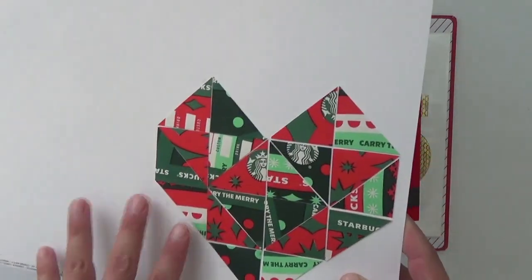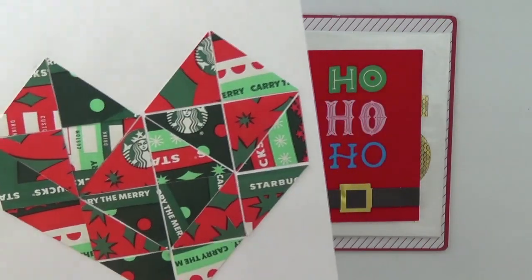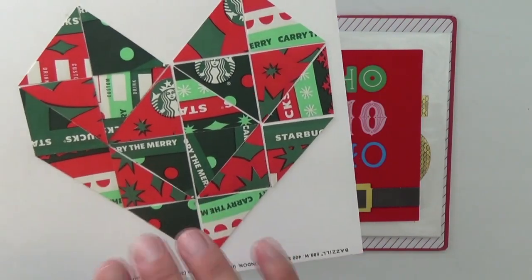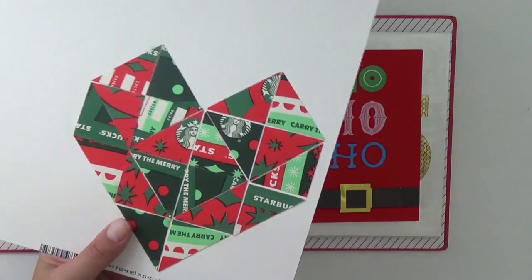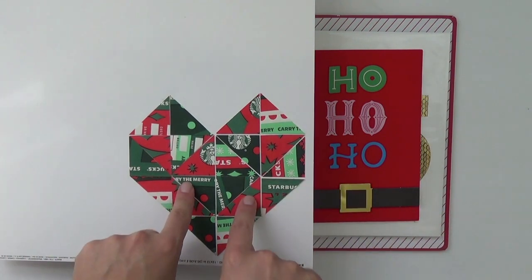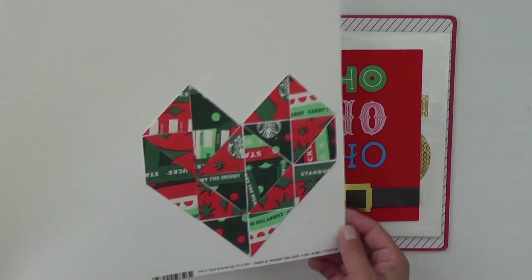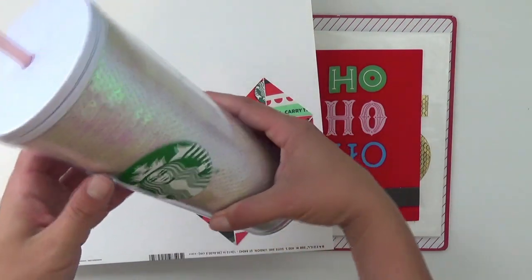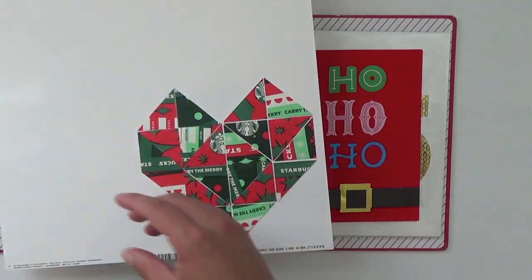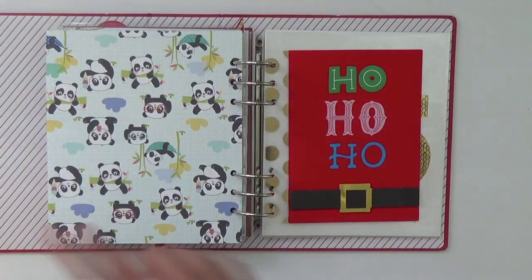I also have my triangle cut file design from the product play class by Ali Edwards. She used lots of different pattern papers, but I thought it was perfect to tell the story of my red cup love from Starbucks. I cut up all the Starbucks cups — I think Ashley Horton also did something similar — and it will tell the perfect story of my love for Starbucks and the holiday collection. I always get one, and I'm actually sipping from my chosen tumbler this year instead of a coffee mug.